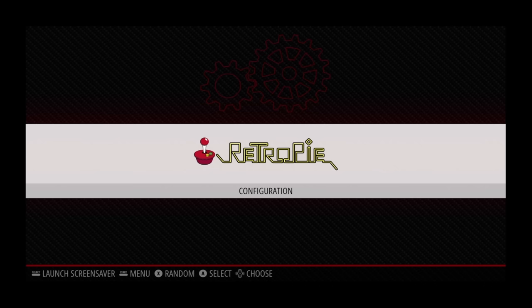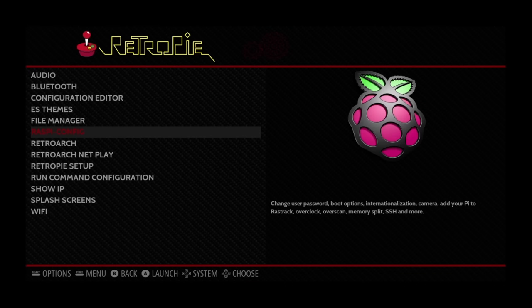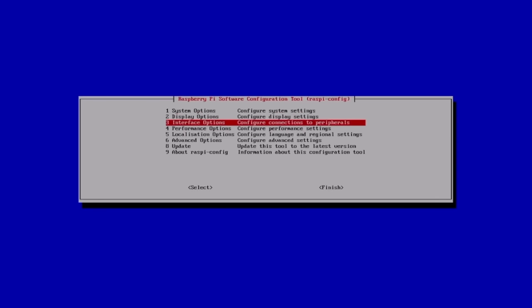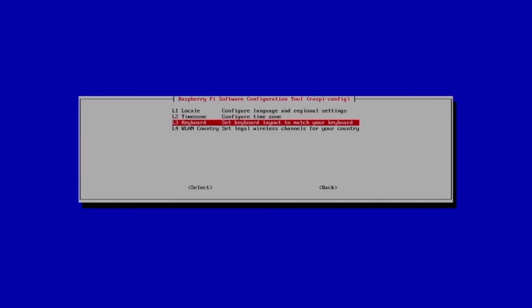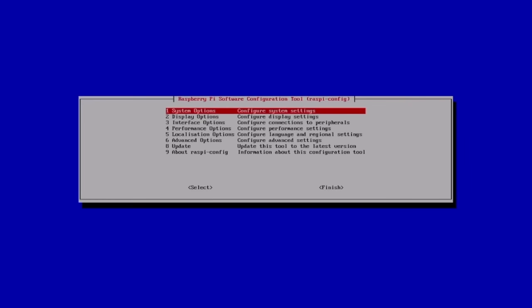Go into the RetroPie configuration and the very first thing is to connect to Wi-Fi so we can load ROMs and connect to the device on our home network. Go to raspi-config, then Localization Options. Under WLAN Country you have to select your country before you're able to connect to Wi-Fi. Use the trigger buttons to skip through the list faster and find your country.